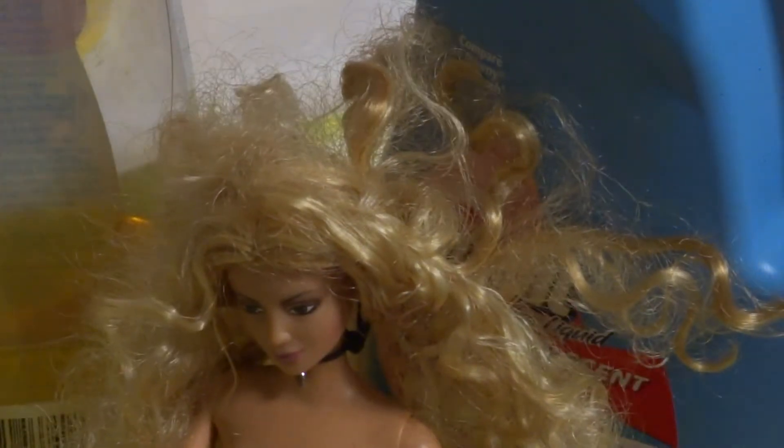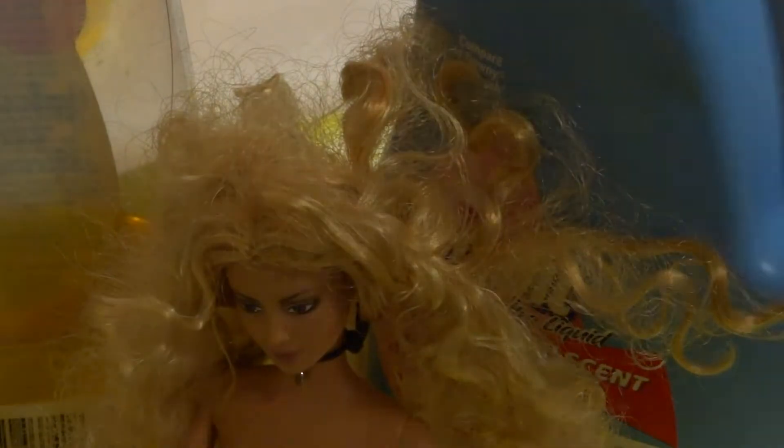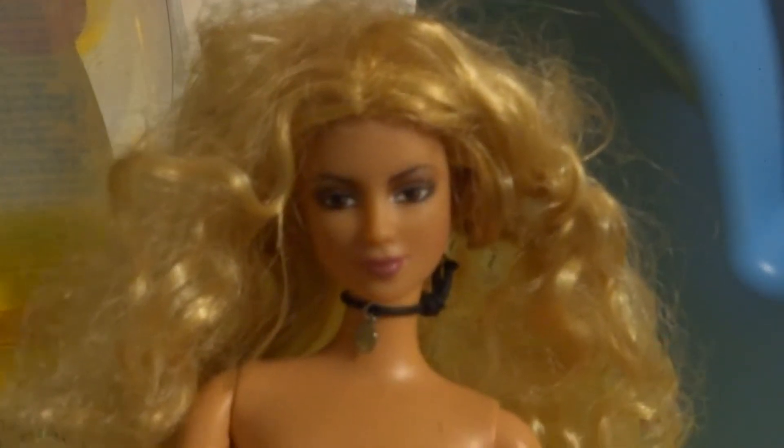I picked this Barbie doll up at the Goodwill for like two bucks, and you can see her hair is just a mess. The first thing you want to do when you get a Barbie that needs some help is you can clean her body and her face with a non-alcohol wipe. You don't want any alcohol on it because her facial features will come right off.